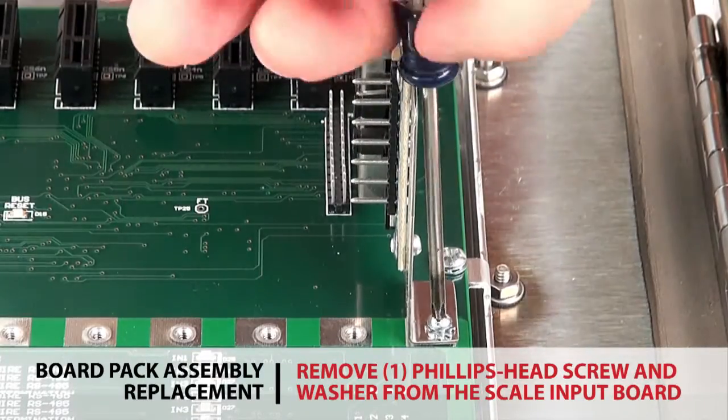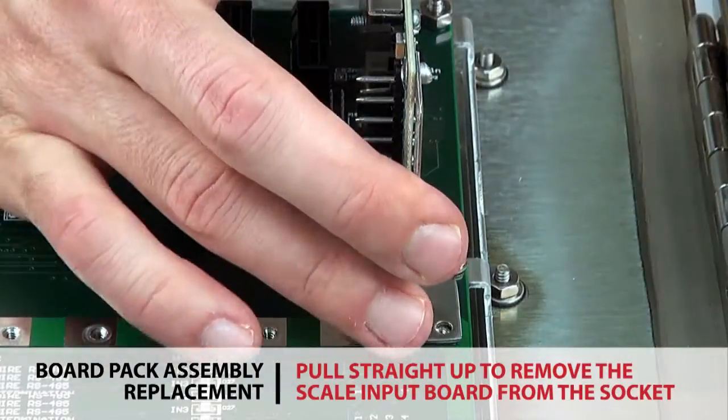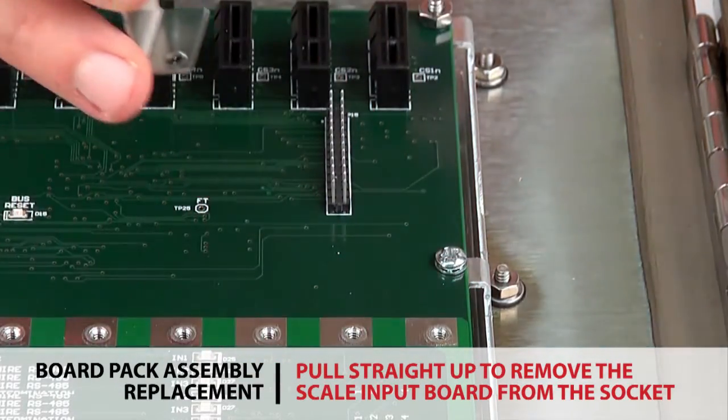Remove one Phillips head screw and washer from the scale input board. The board pulls straight up and away from the black socket on the main communication board.